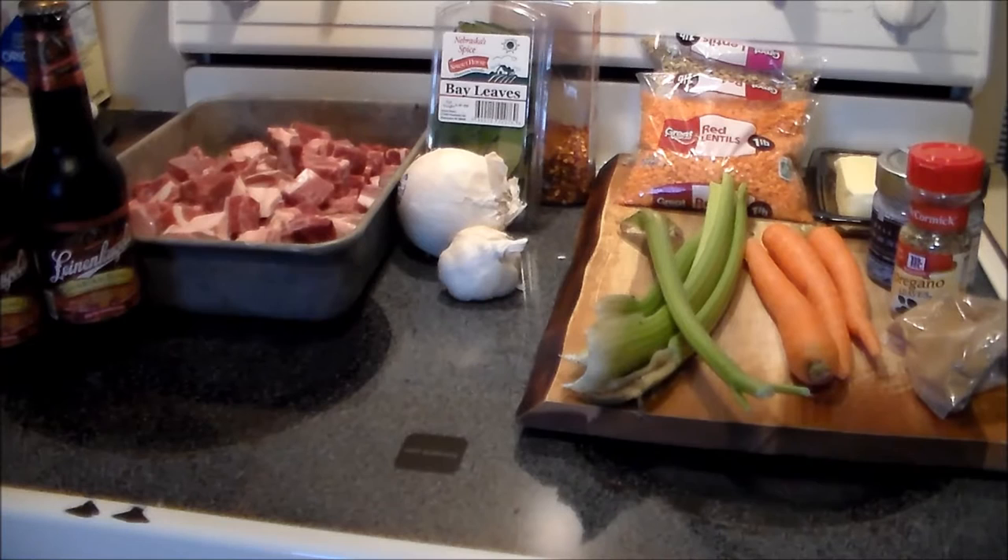Hello everybody, welcome to the Hacienda. Ribbit here. Today we're making something delicious from the Middle East — Esau's pottage.